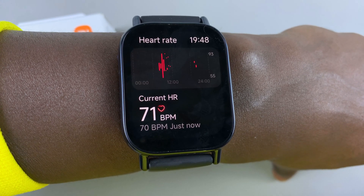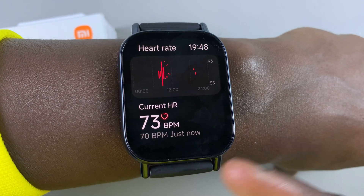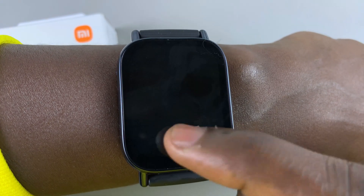As you can see, my heart rate has been measured, and I should see all the data with regard to my heart rate changing in real time.